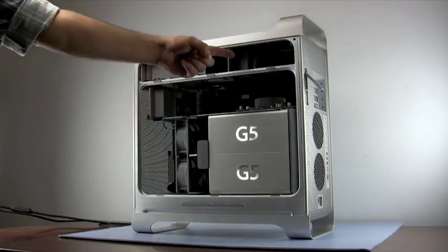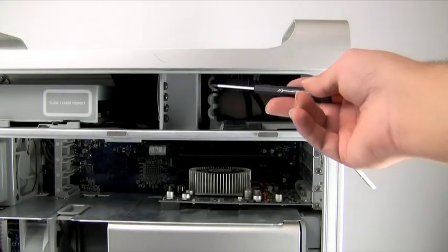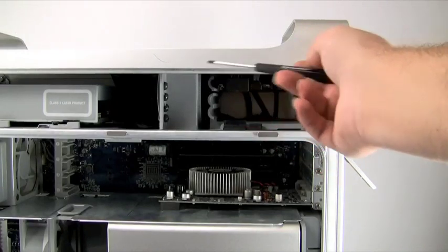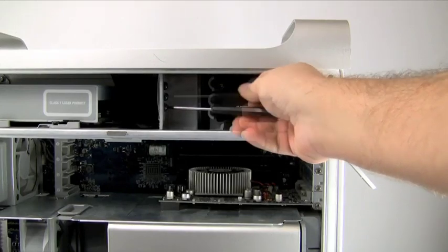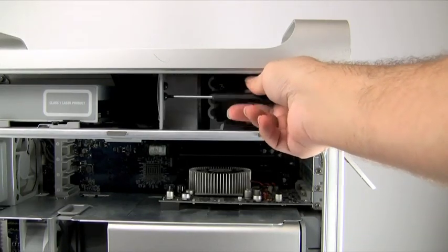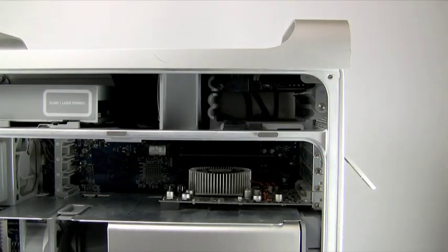Both hard drive bays are located in the upper right portion of the computer. Apple supplies the additional screw mounts necessary to install the drive here on the left side of the drive bays. You will need to remove these mounts. On some machines they are screwed in; on others, the screws can be pushed out as the holes may or may not be threaded. If in doubt, use the number two screwdriver.